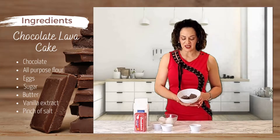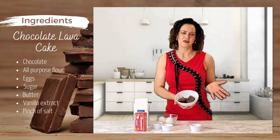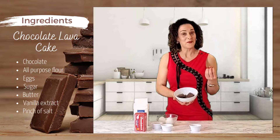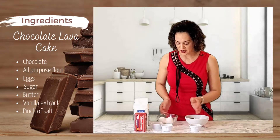To make a chocolate lava cake, you will need 6 oz of dark chocolate or any chocolate. I like dark chocolate — for me it's better, it has a better taste, it's more rich, but you could use other regular chocolate.